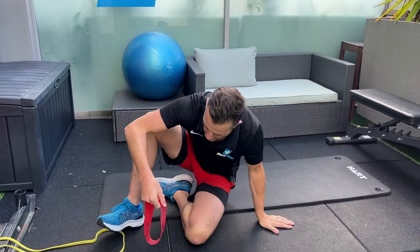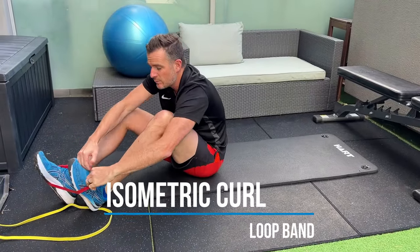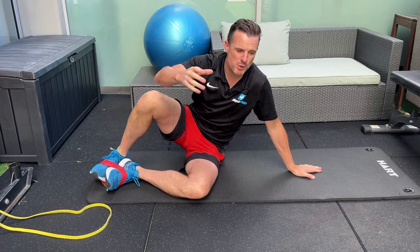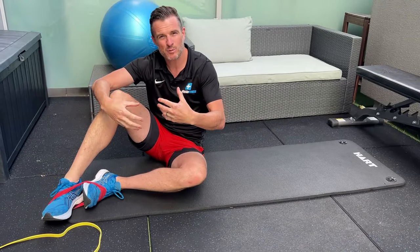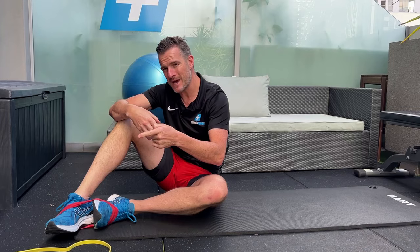If you're allowed to start doing some isometric work, the best way is with a band. You're going to go into a hamstring curl position. We don't want to go through full range when it's really acute — we just want to get the hamstring contracting to prevent the weakening that's going to happen from the tear. But we can't put too much demand on it, otherwise we're going to make it worse.